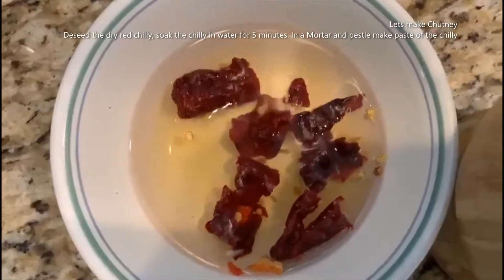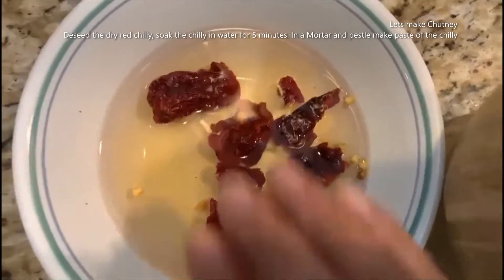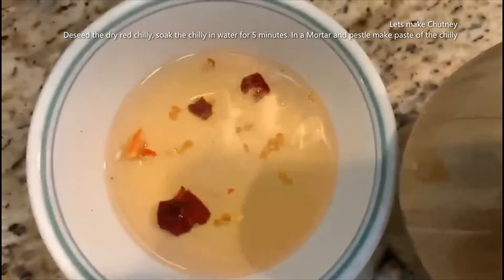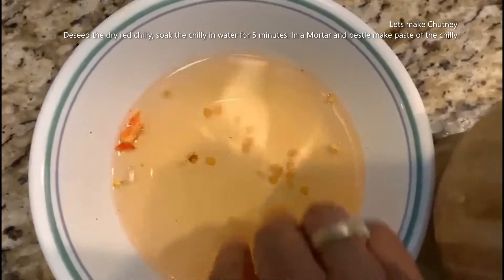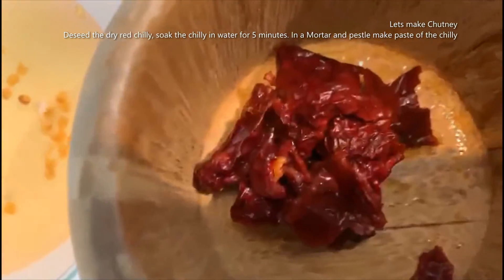While our chicken pieces are getting cooked, I'm going to make the sauce. I have here dry paprika — you can use even spicy dry chili — and I'm going to make a paste out of it.